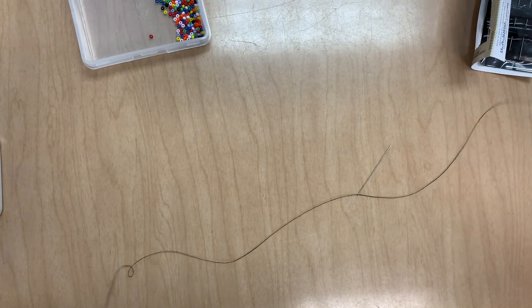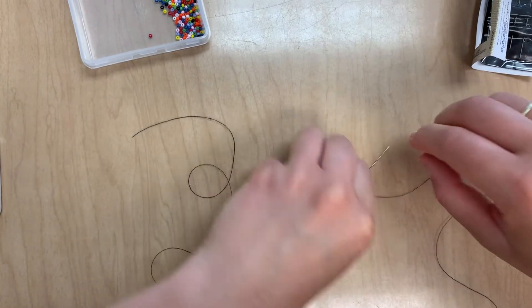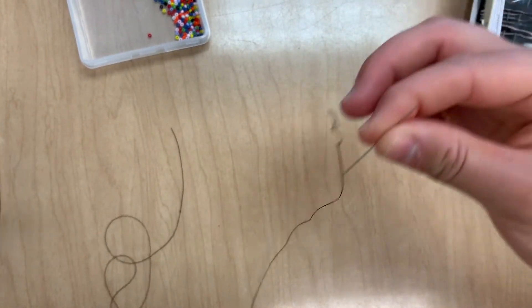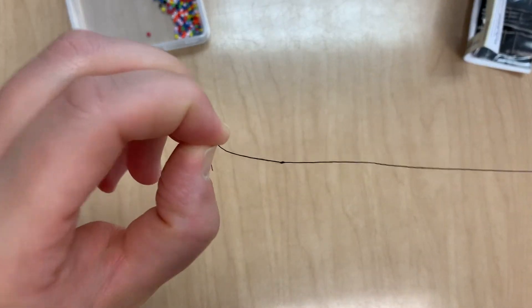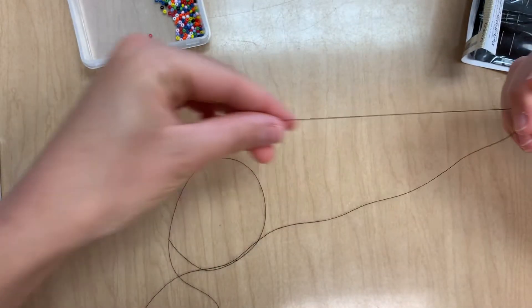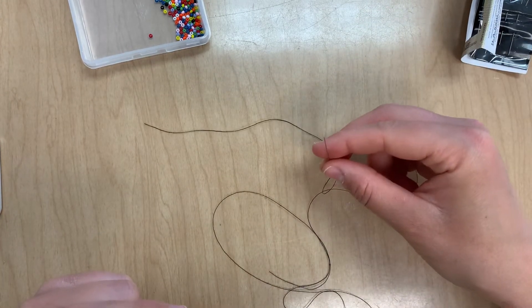When working with a single strand, we want to make sure that we pull the needle so that we have a short tail and a long tail. The long tail is going to be the one that has the knot, so it'll be really long. The short tail is the one that is open and free.